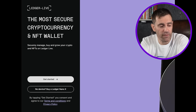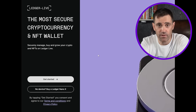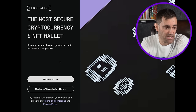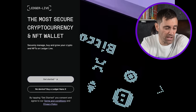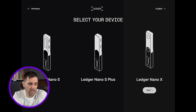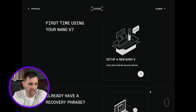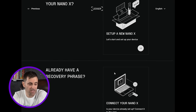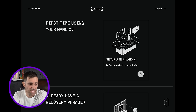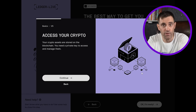I've got the Ledger Live software downloaded and opened on my PC. In that first window, you will see 'Get Started' — that is what you want because you've already bought a Ledger Nano X. You don't need that second option. Then select which one you have. This is obviously a Ledger Nano X that we are setting up, so we select that. It is indeed our first time using a Nano X, so you want to select that.